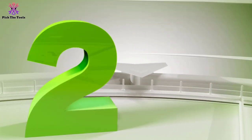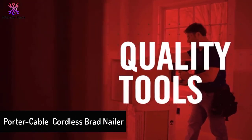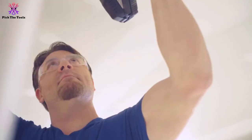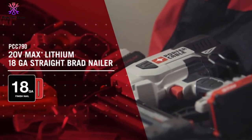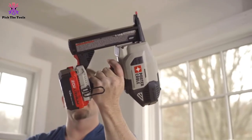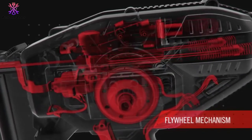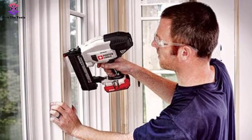At number 2, we have the Porter Cable cordless Brad nailer. When it comes to cordless Brad nailers for fencing, no doubt Porter Cable is one of the best. We would like to introduce the PCC790LA. For more than 100 years, this manufacturer has delivered great toolkits. This cordless nail gun for fencing is very nice — without gas cartridges, hose, or air compressor, it avoids creating a smoky environment, which is great if you have allergies.